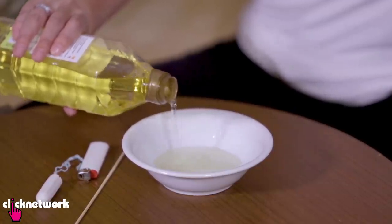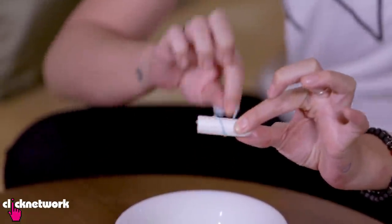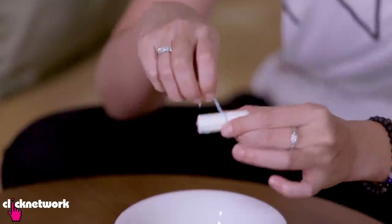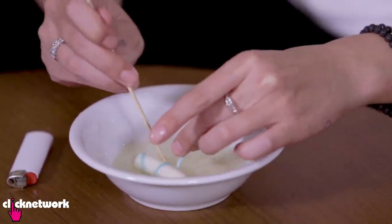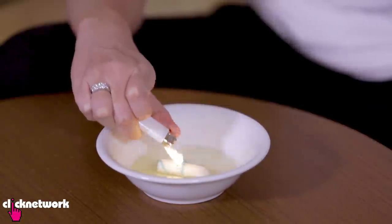First, pour some oil into a bowl, wrap the string around the tampon — that is going to be your wick. Just submerge the tampon in the oil, let it absorb, and then you just light the string.